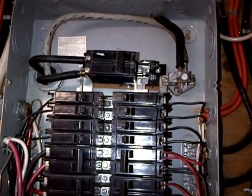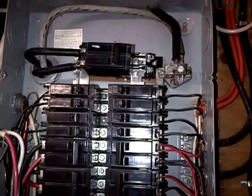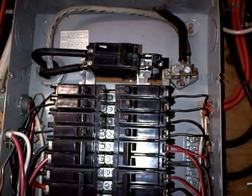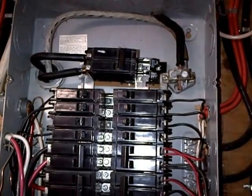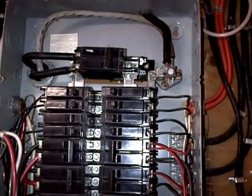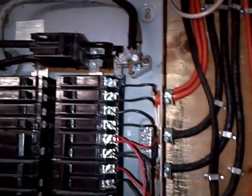This type of panel was very famous for having the main breaker burn out, sometimes from the inside out to the bus bar where it bolts on, particularly because all the load is going through this 100-amp breaker — so naturally you have more current, more heat, and it fails there. This one here actually seems to be okay.